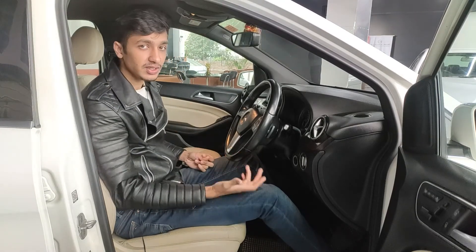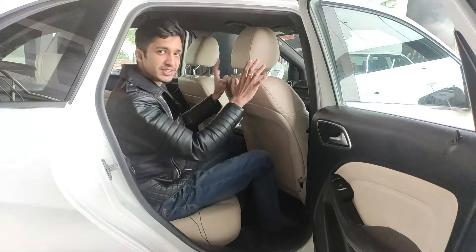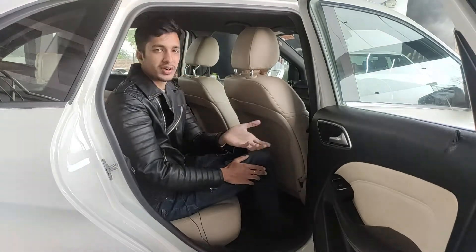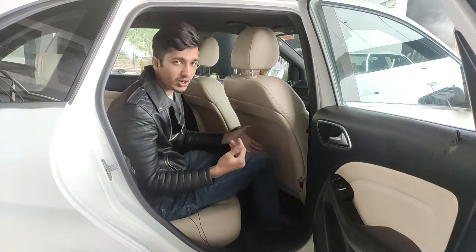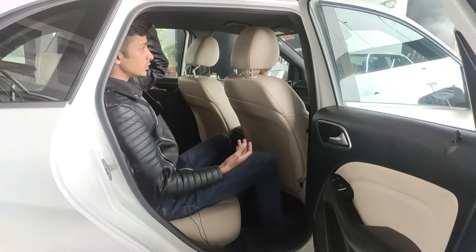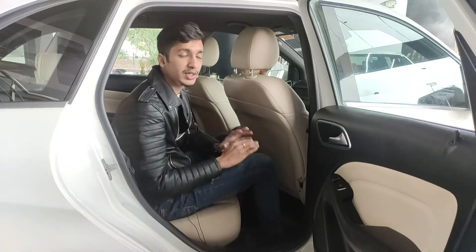Moving to the rear seats — with the driver's seat adjusted for my six-feet-one frame, I have about four to four-and-a-half inches of legroom in the rear. The B-Class being long helps both legroom and trunk space. As for headroom, the tall roofline gives me four to four-and-a-half inches there too — amazing for someone my height. Even someone with a turban would have no problem.